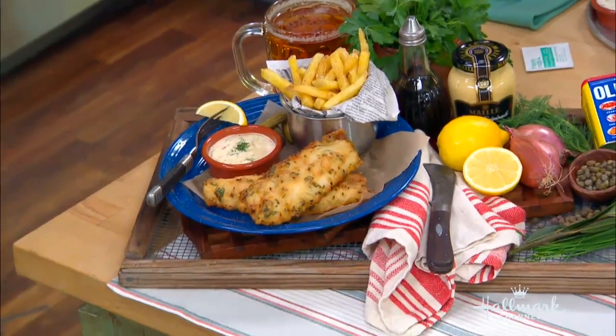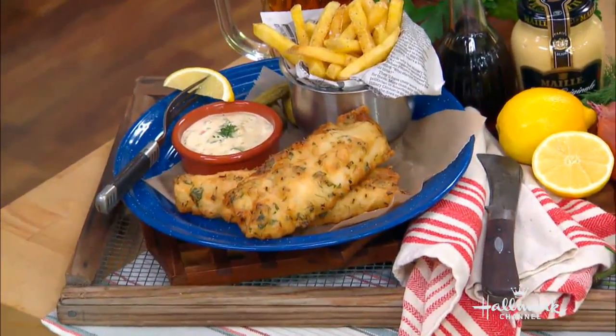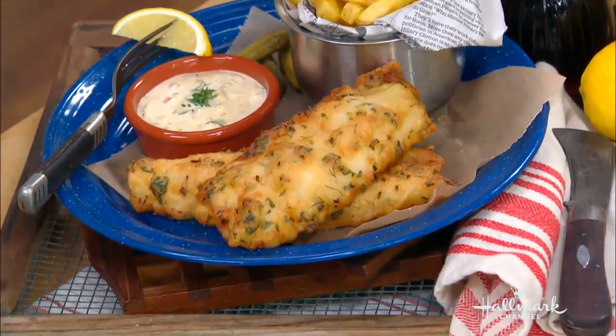Fish can be rather difficult to prepare, because you really have to know what you're doing when you're cooking fish. Can you give us a few pointers? You don't want to overcook the fish, you don't want to undercook the fish — you want to get it just right. I think doing it with a fried batter is a really great way to do it. It's simple, it's easy, and getting it right is a little bit less of a complication.